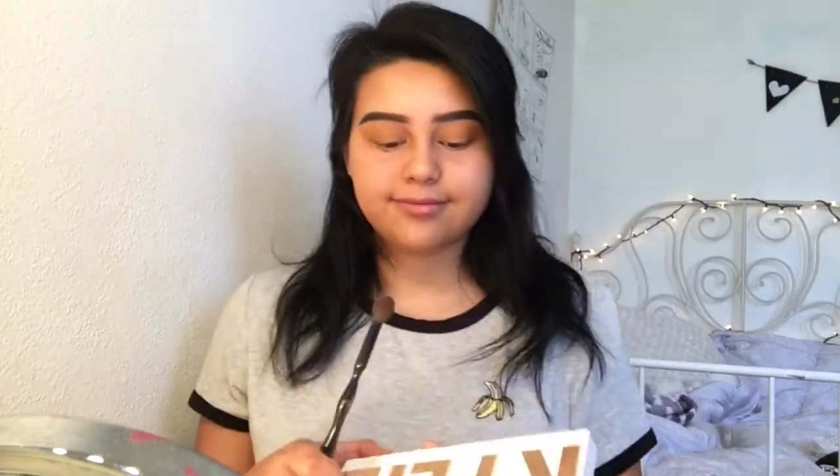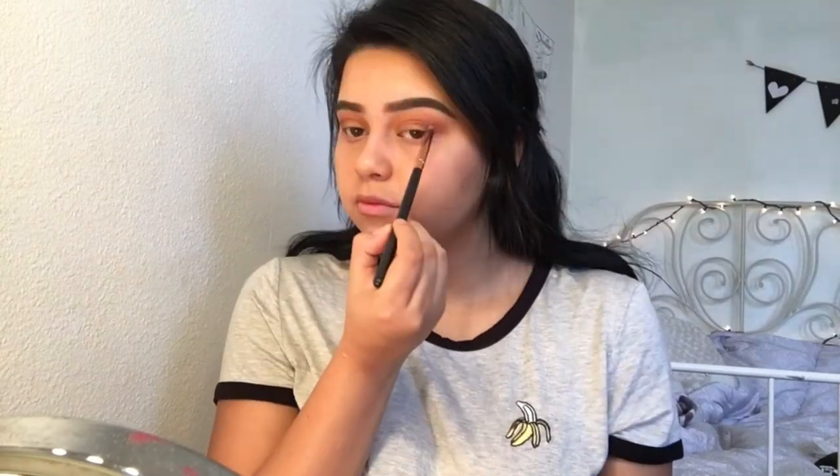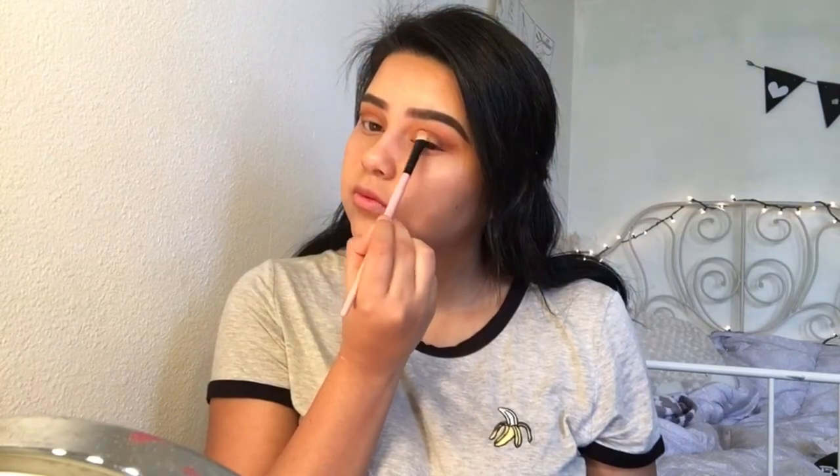I'm gonna be using the Kylie Royal Peach palette today — I love this palette, it's so pigmented. I'm using the color Peachy and applying that onto the outer corners of my eyelids, blending that into the crease. Taking the color Sorbet, I'm applying that above the crease and blending all the colors together. Going back to the Morphe 350 palette, I'm taking a reddish brown and applying that to the crease to really enhance it. Then I'm creating a winged liner effect with the peachy nude color, applying that to the inner corners and the center of my lid — kind of creating a cut crease effect.